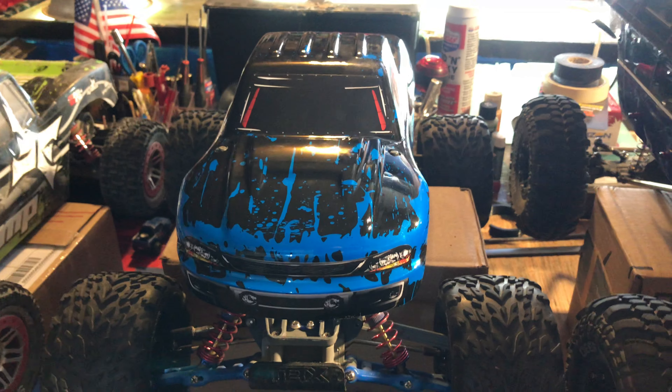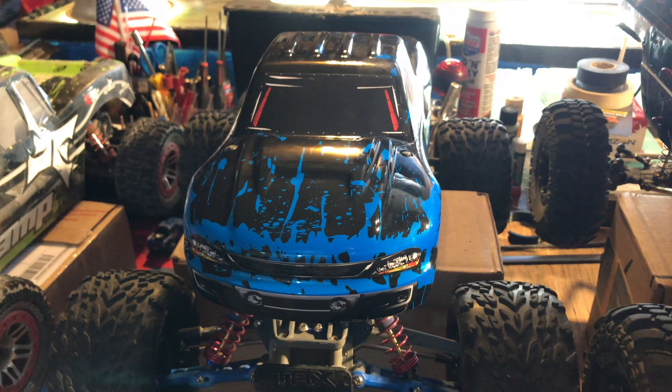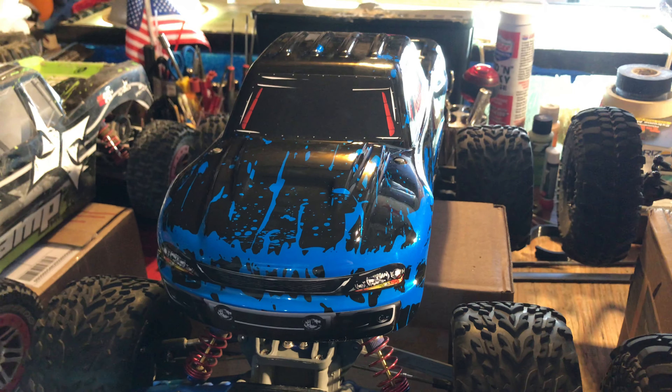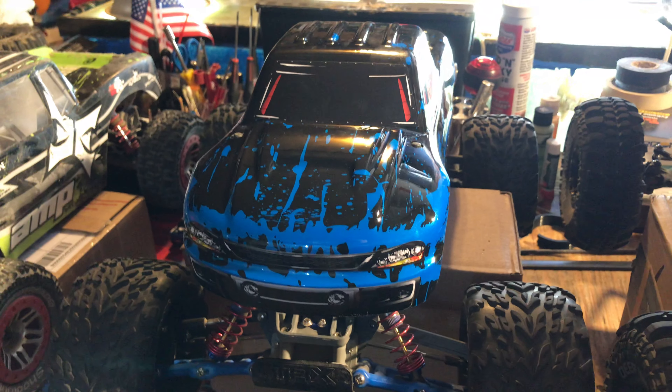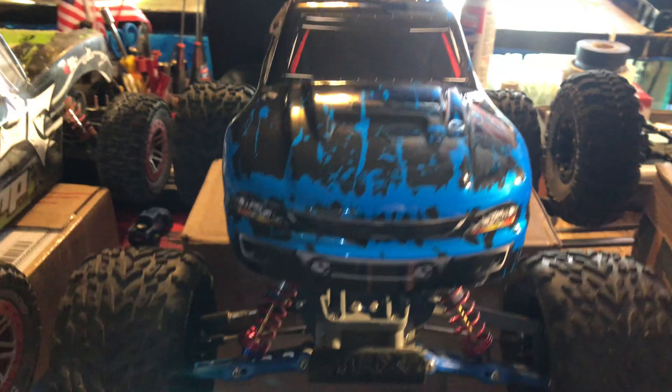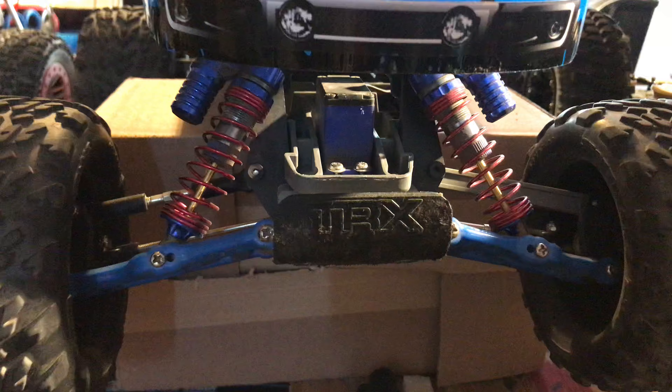Welcome back to the channel everybody, thanks for stopping by. I'm going to do a quick story about this one. This is the Traxxas Stampede, all done up with all kinds of blue stuff.